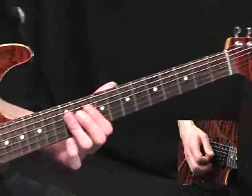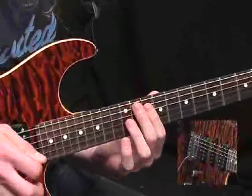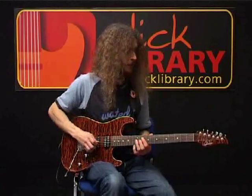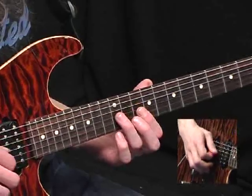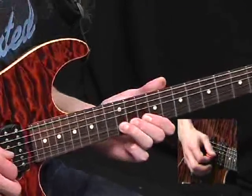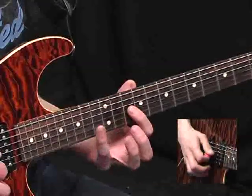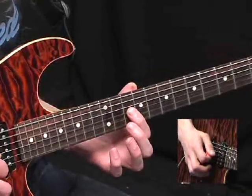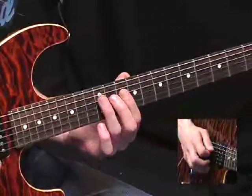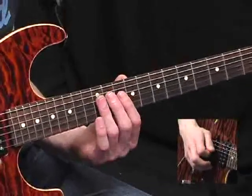Anyway, after that we move up to a little bluesy fill there. I think it's probably easiest to learn this just as a single note fill and then thicken it out. So basically what you need is the G string at the 12th fret. Bend it up a bit, let it down, and then pull off to the 10th fret. And now slide up two frets from there, repick, and up to the 12th. Down again, and end with this chromatic 12, 11, 10 movement on the D string.